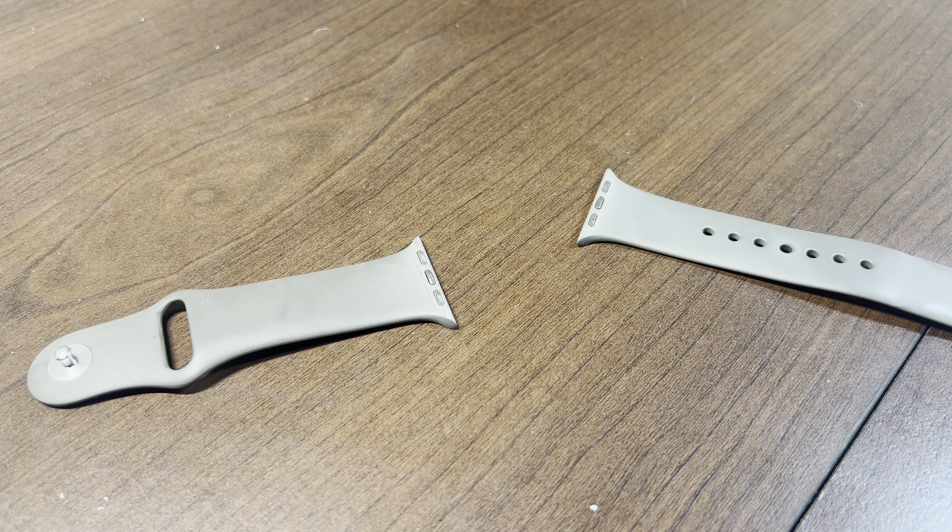It's really nice for sleep tracking. I don't think I can show you since I wasn't wearing it last night, but you can kind of see here — it shows you your sleep duration and if it was an increase or decrease. It's really nice to have for those situations.